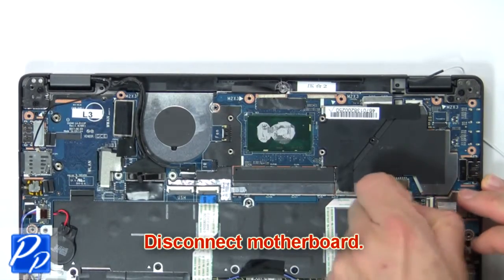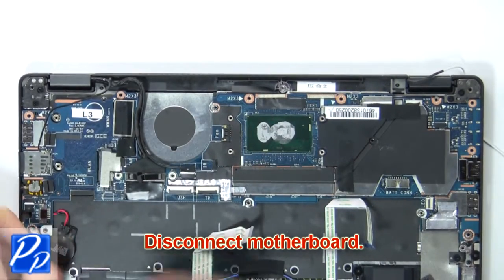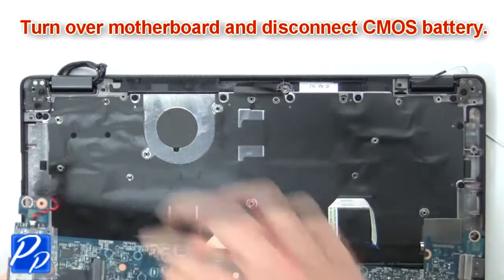Now unscrew and disconnect the display cables. Then disconnect the motherboard. Turn over the motherboard and disconnect the CMOS battery.